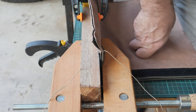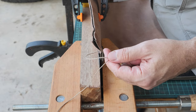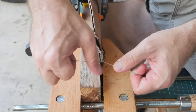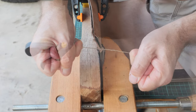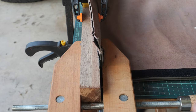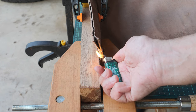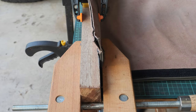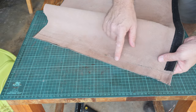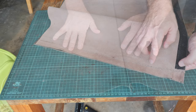I cannot believe my own eyes that I finished the whole length. My first stitching is done. You can see it's quite nice — it's really, really the first time ever.